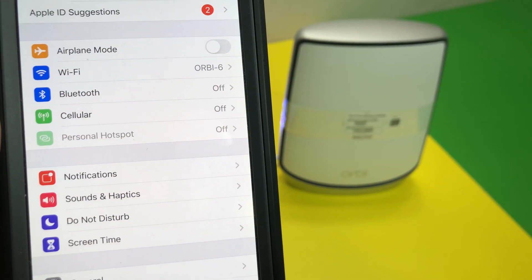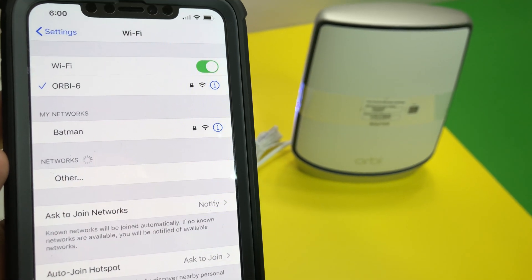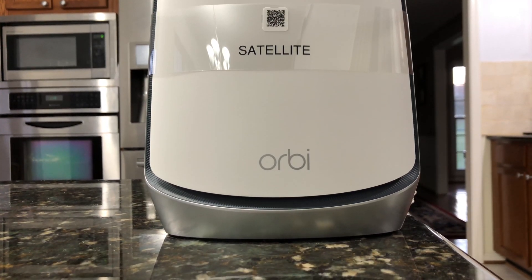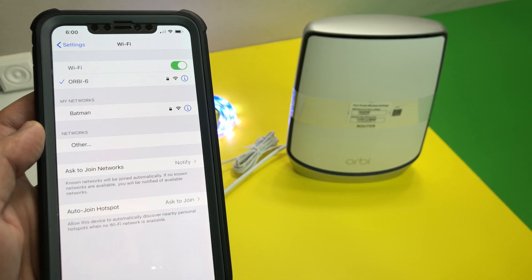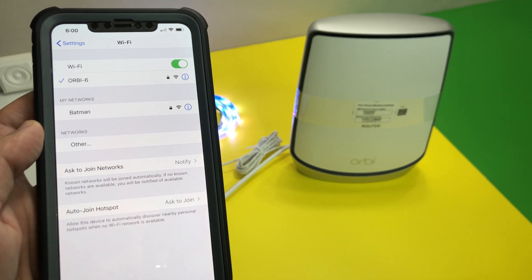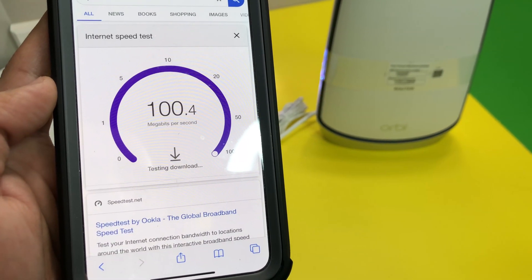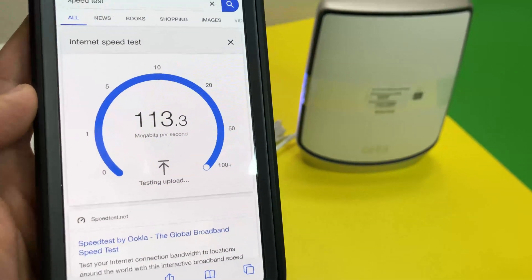Now let's do some testing and see how the Netgear Orbi Wi-Fi 6 mesh system performs. We placed the Orbi Wi-Fi 6 router in the basement storage room — it has concrete walls around it and is in the lowest part of the house. We also placed the Orbi satellite on the second floor and configured the Wi-Fi 6 mesh network. I will be testing in different parts of the house to measure speed and coverage. Standing right next to the router, we're getting full speed, confirming the router is working properly.